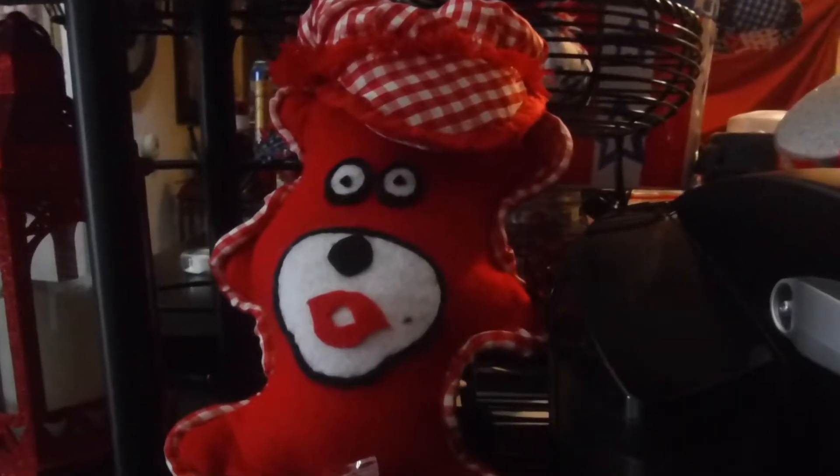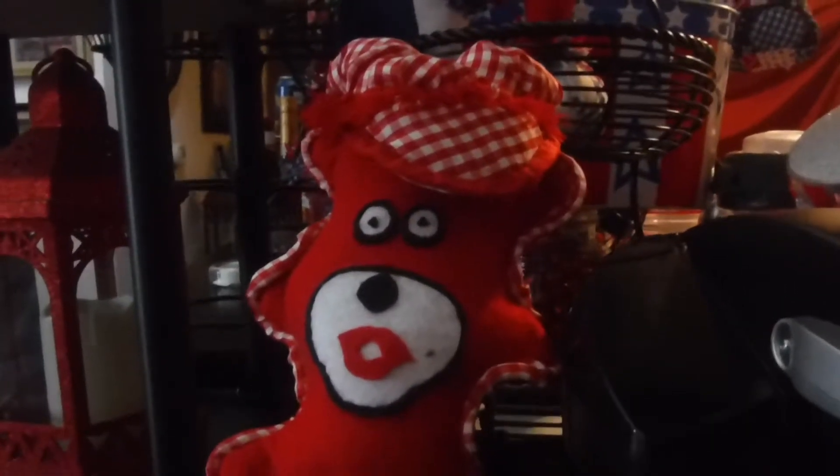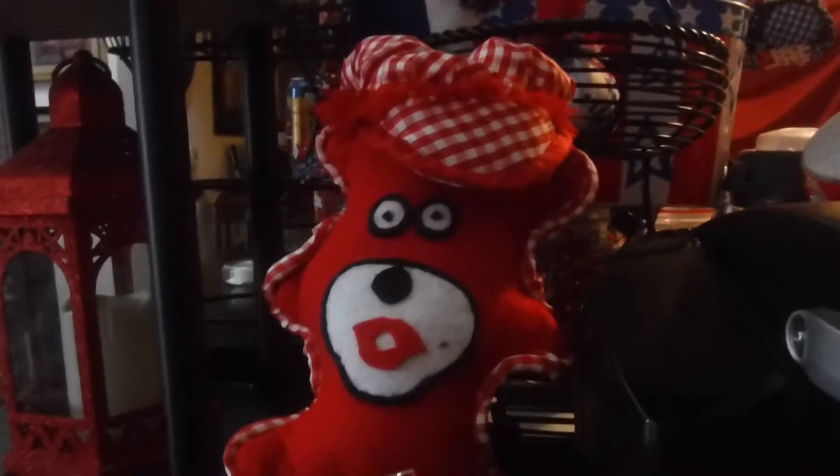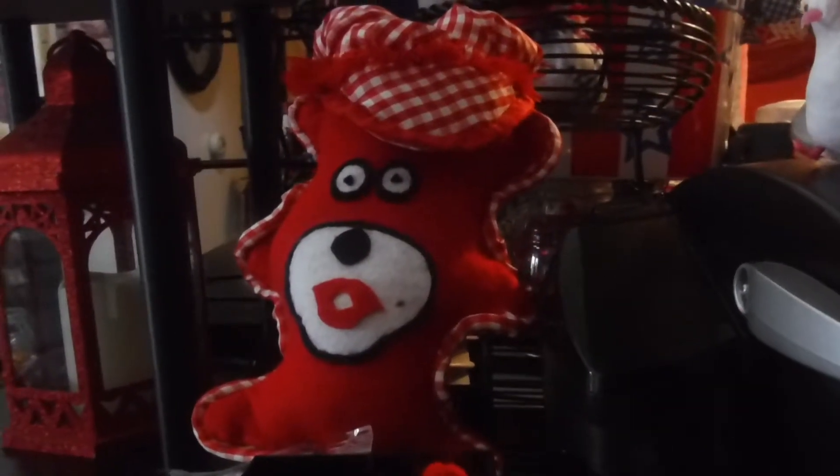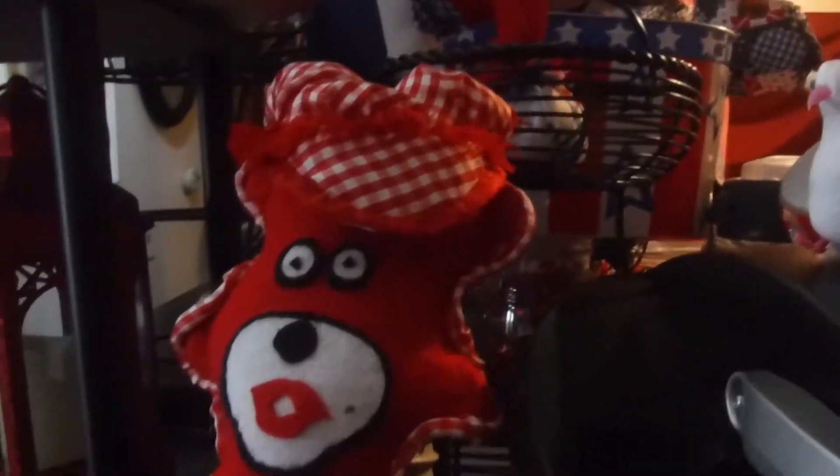Family, hope you guys enjoy mom's red, white, and blue decor — and my G-babies, hey guys, what's up, love y'all! And my sisters and my brothers, hey guys, just saying hello through this video. Y'all don't forget to watch my video!